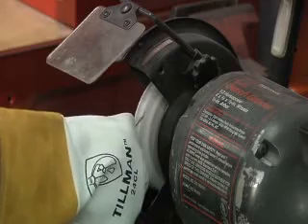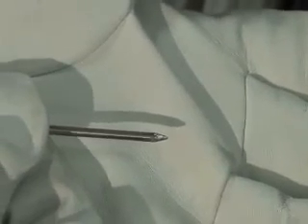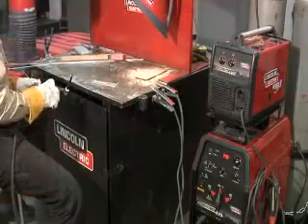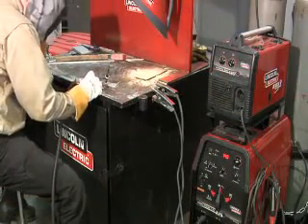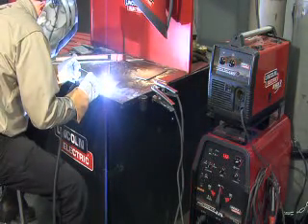Gas tungsten arc welding is a process that uses a non-consumable tungsten electrode and a shielding gas, which is usually inert, such as argon or helium, to protect the non-consumable tungsten electrode and the molten weld metal from the air that we breathe. Filler metal is fed in independently of the arc, very similar to gas welding or brazing.